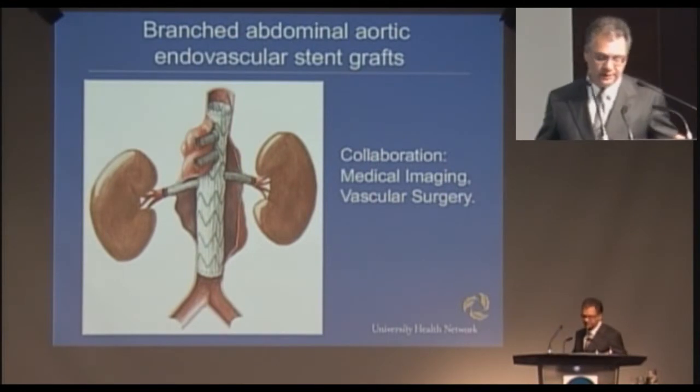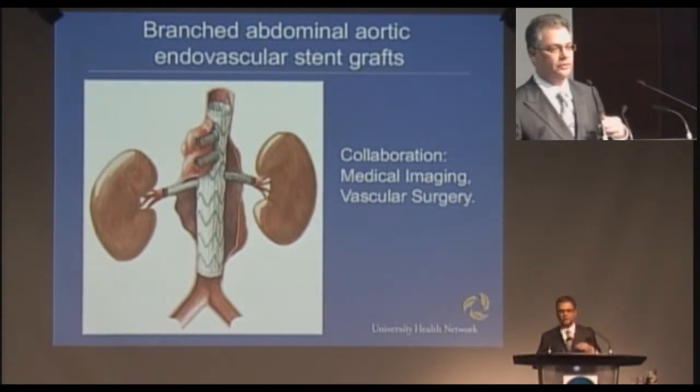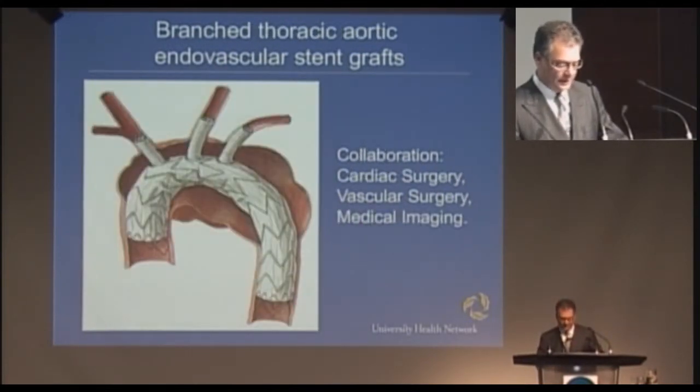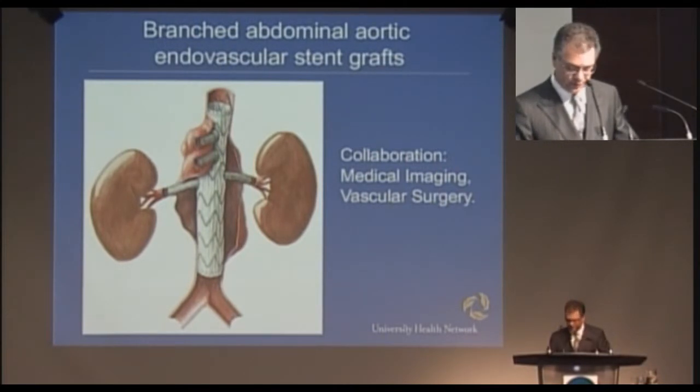Schematically, this is what it looks like. This is the most complex that we would do, where there are four branches: one to the right kidney, one to the left kidney, one to the intestine, and one to the liver. Again, this is all done through these small incisions rather than an incision which would be two or two and a half feet long in the chest and abdomen. And that's a collaboration between medical imaging and vascular surgery.